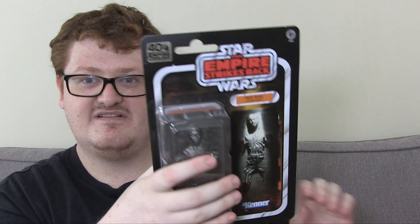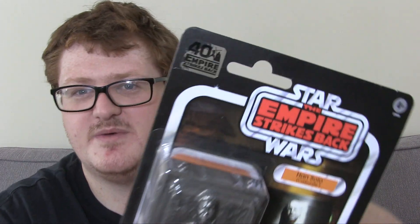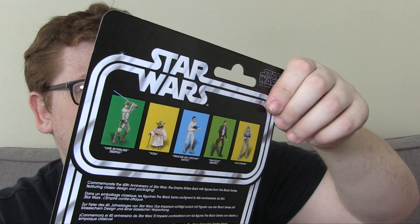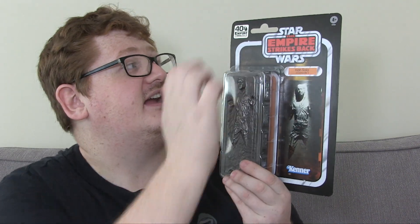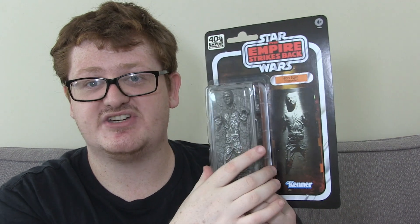Okay, that's not too bad. It's a little bit bent in the corner, but if I was a carded collector I'd say that's fine — there is a bit of crumpling in the corner there, but that's okay. Here is the card, obviously in vintage styling, here to celebrate the 40th anniversary of The Empire Strikes Back with the sticker at the top. Han Solo in Carbonite on that very nice vintage card.